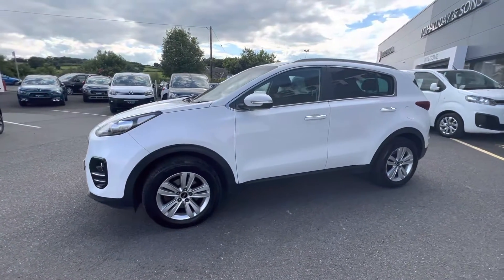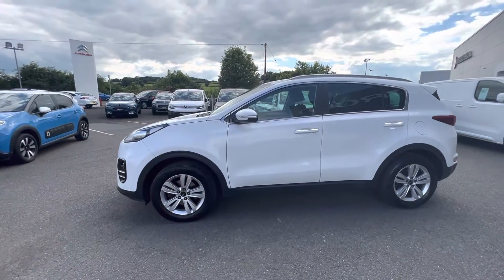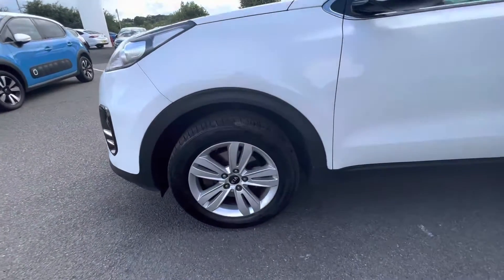Hi folks, David here from JC Halliday & Sons. Today we have a 2018 Kia Sportage, finished in clear white with 17 inch alloy wheels.